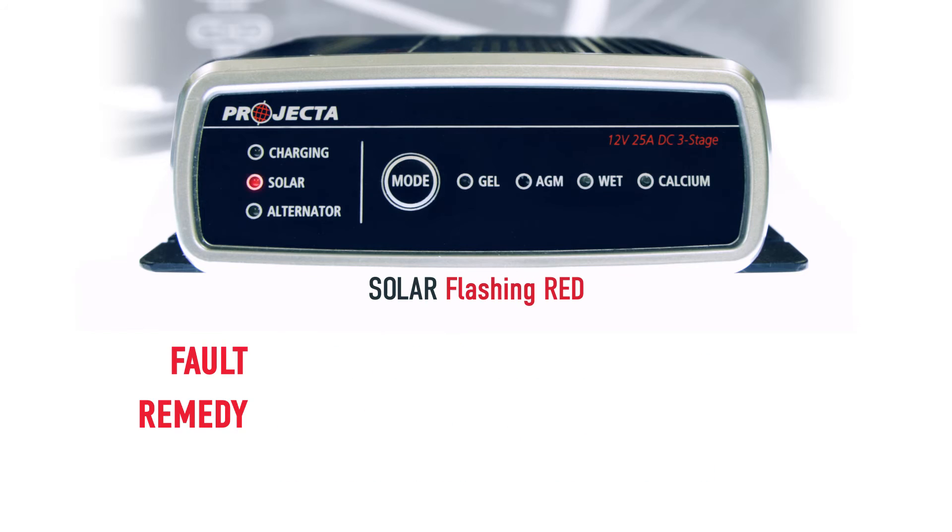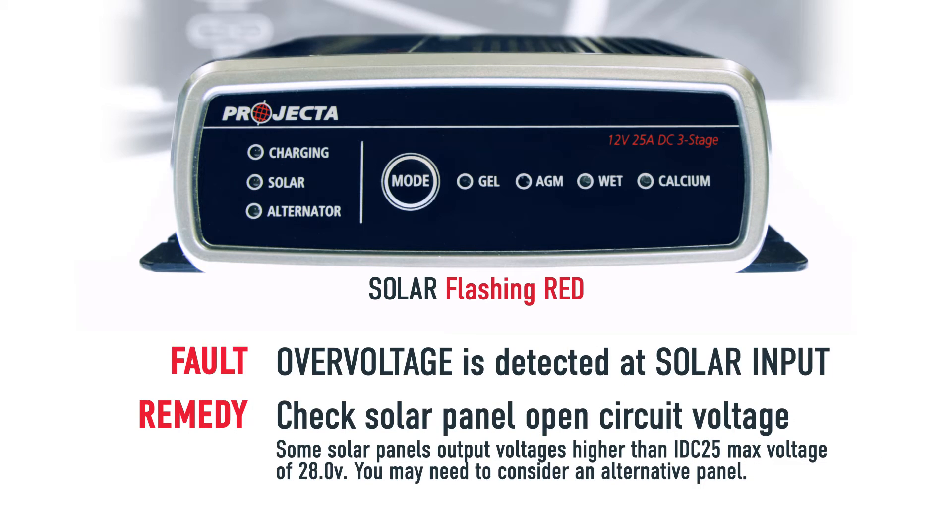If your solar LED is red and flashing, this means you have an over voltage at your solar input. Basically it means you've got over 28 volts coming in from your panel.